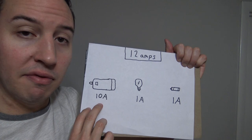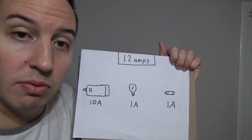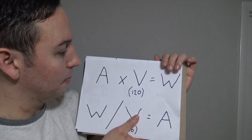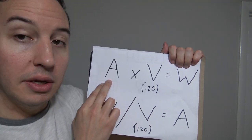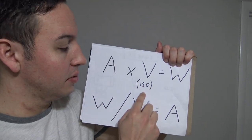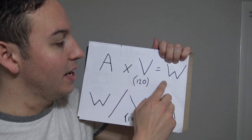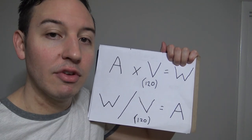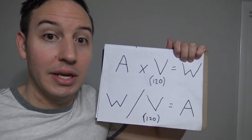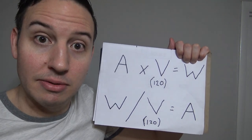Say we wanted to convert a 10 amp motor over to watts — what would we do? We take our formula: 10 amps times the volts — we already have that number, 120 — and that equals 1,200. You'd have a 1,200 watt motor to compare with another vacuum cleaner that gave you the watt specification. For my visual learners, here's a little demonstration to help you understand the volts, watts, and amps thing a little bit better.